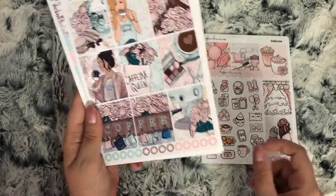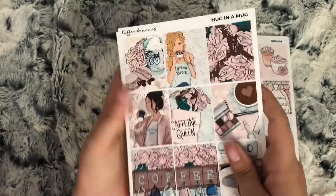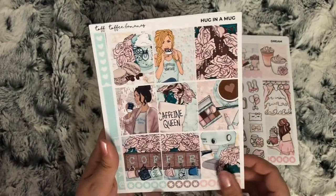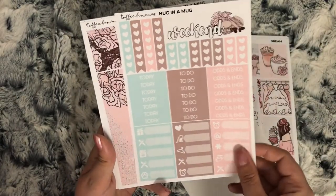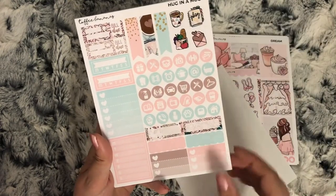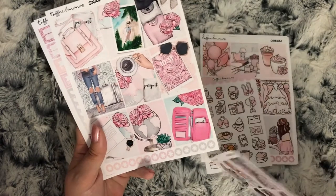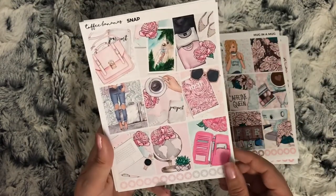I'm not going to go through what's on the sheets, I'll just show you a quick view over. But this one's called Hug in a Mug. And then lastly this one is called Snap.